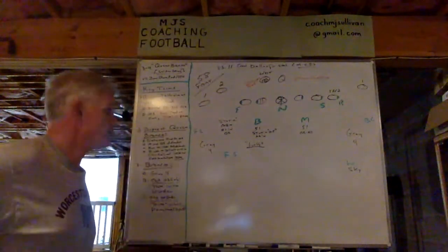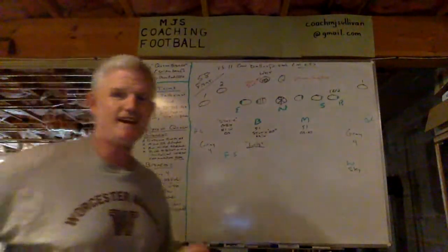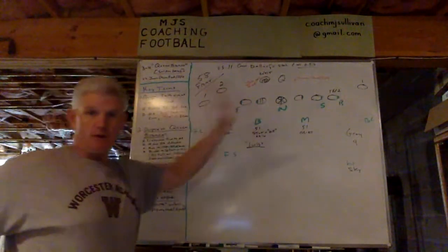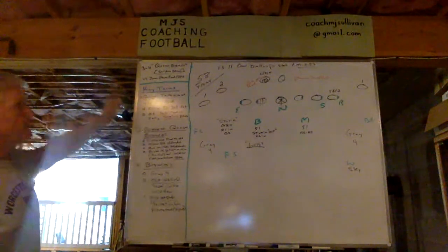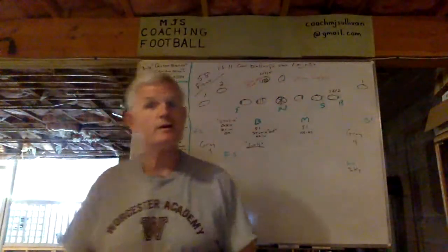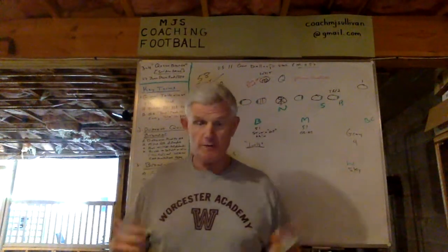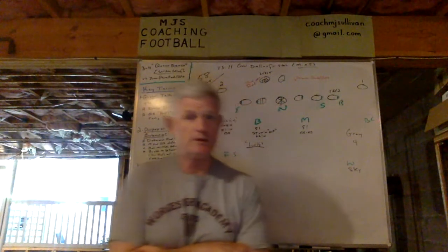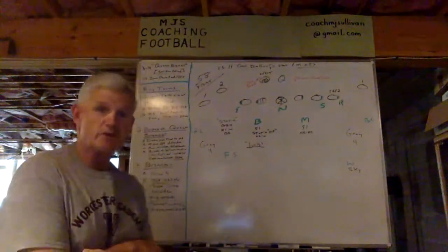In this presentation, I'd like to talk to you about one of our sniper games that we call Queen Bronco. It's out of our 58 front, which I'll go over with you in the diagram. We use it when we're expecting either zone or power read and RPO. But we run it anyway if it doesn't happen — this is usually a call we'll make against teams where that's a big component of their offense, not just a once-in-a-while thing.